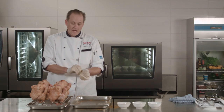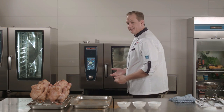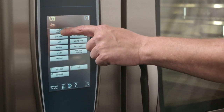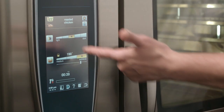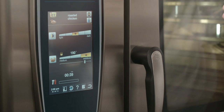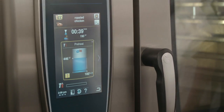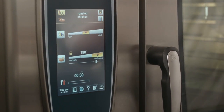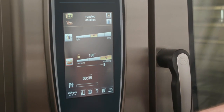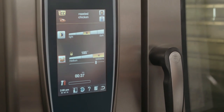Now we can go ahead and prep our self-cooking center. We're going to select the food that we're cooking — in this case it's poultry and we're going to go to roasted chicken. It's going to ask me a couple of questions: what coloration do you want from light to dark, five different settings. Also what doneness are you looking for, because we're going to use the core temperature probe. I'm going to use medium coloration to show the default setting, and I'm actually going to dial the chicken back to 185 degrees, which is my specific number that I like to cook whole chickens to.